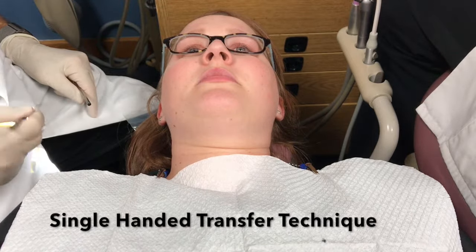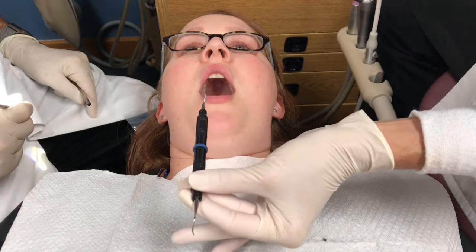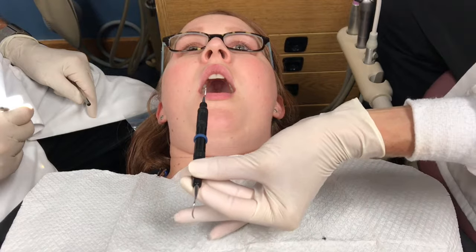Transferring instruments with the single-handed technique. Pick up the instrument from the tray setup using the thumb, index finger, and middle finger of your left hand. Grasp the instrument at the end of the handle or opposite the working end.